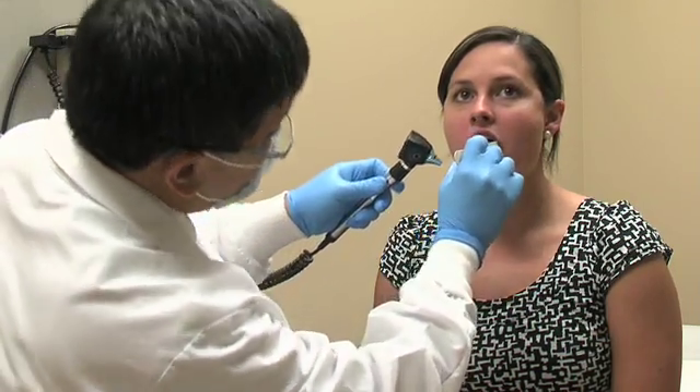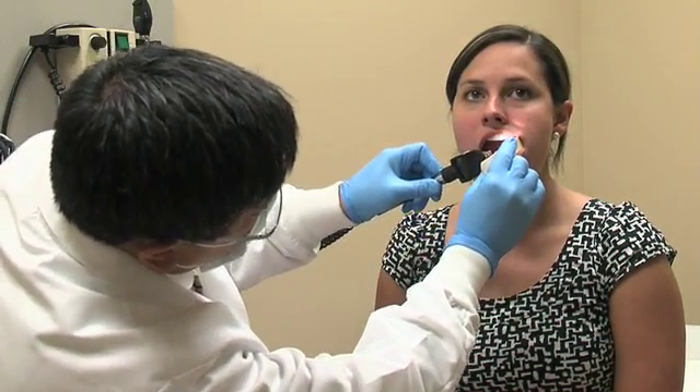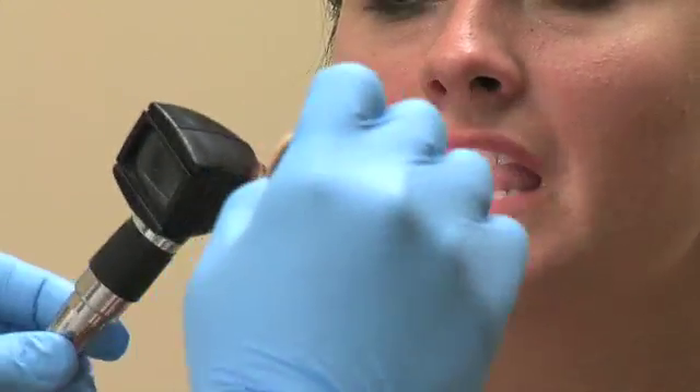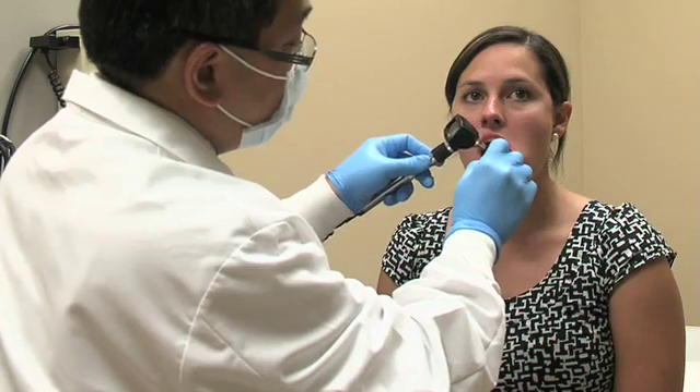Next, retract the upper left cheek away from the alveolus, inspecting the mucosa, gingiva, and left parotid duct. Proceed to the lower left cheek and alveolus.